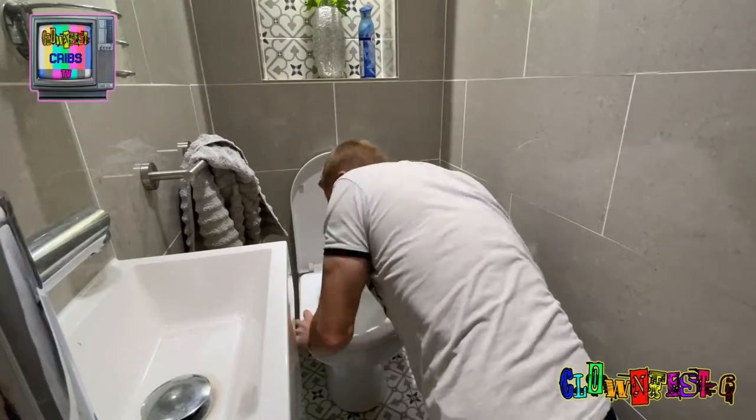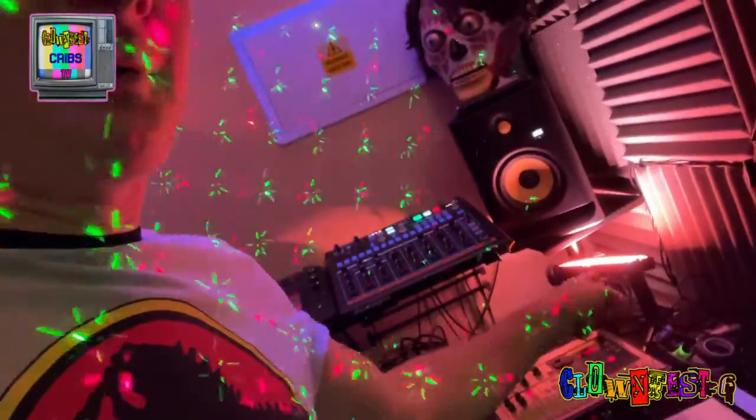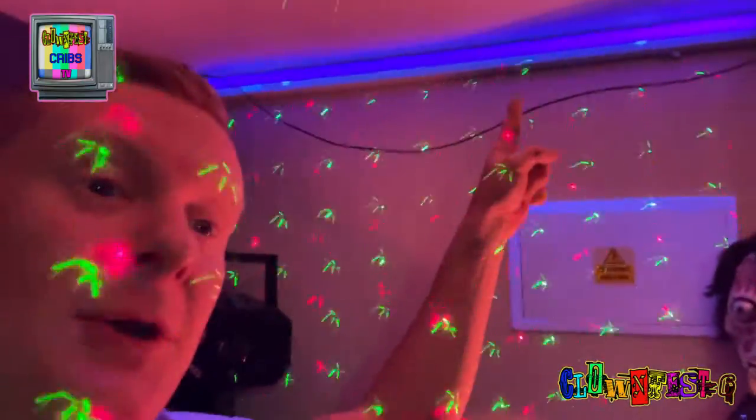Welcome to my padded cell — this is where the magic happens. It's small and humble. Now the most important thing with any home studio is lights. We have laser lights, camera studio lights, and we also have UV lights. The UV light is my favourite.